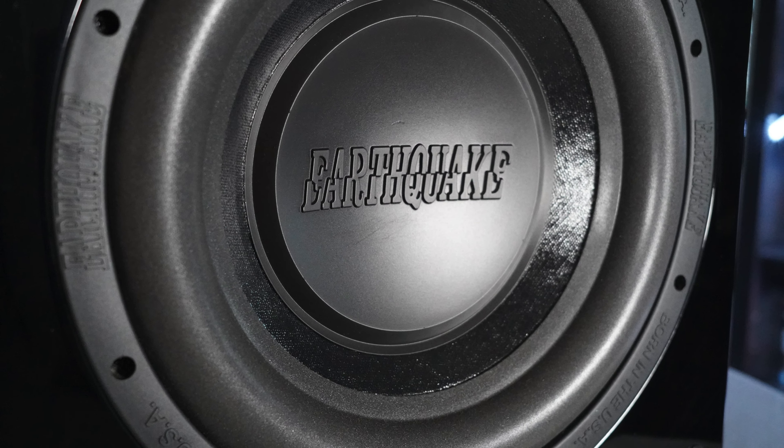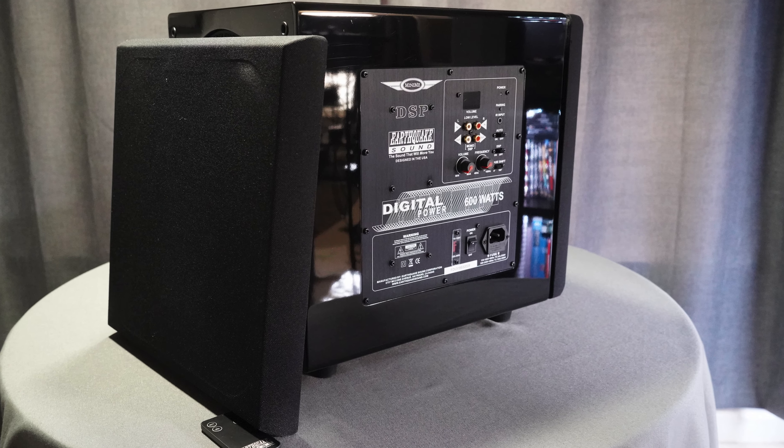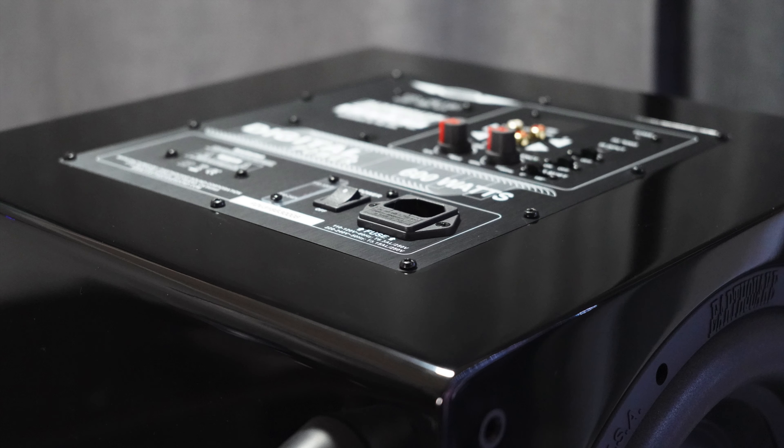For those reasons, I give the MiniMe DSP P12 an 8.5 out of 10 for sound quality. It's a nicely balanced subwoofer. I didn't get to test dual units, but I think dual subwoofers would sound really good once set up correctly. The app gives you so much flexibility — DSP on gives a cleaner sound while DSP off gives more output — but you can tune it exactly to your liking.